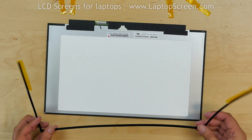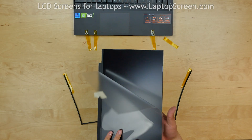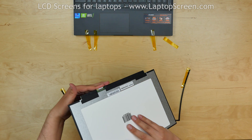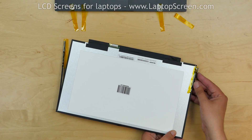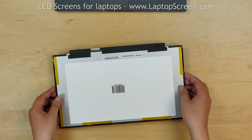Discard the old panel. Take the new screen, remove the protective film, and insert it into the bezel. Secure it with pieces of tape.